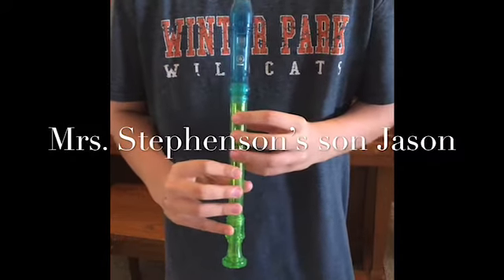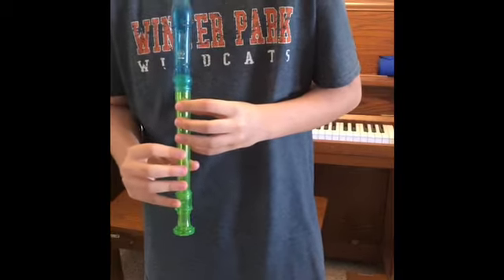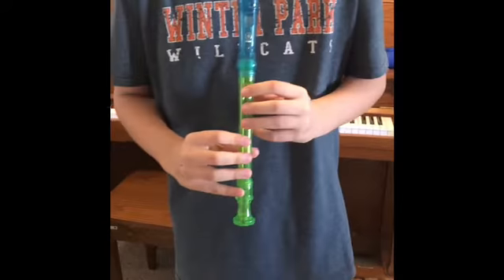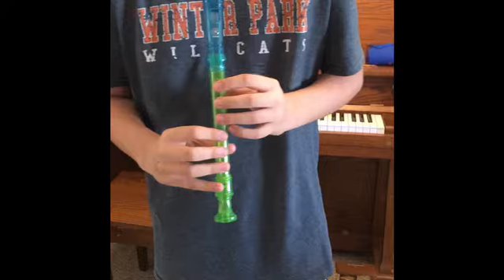Hi guys, this is my son Jason. He's gonna play some things on the recorder for you. I want you to notice he has his left hand on top — wiggle your left hand Jason — left hand has to be on top and the right hand on the bottom. Notice he has all of his fingers covering all the holes.